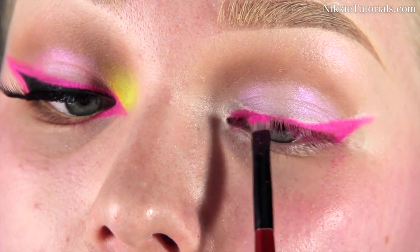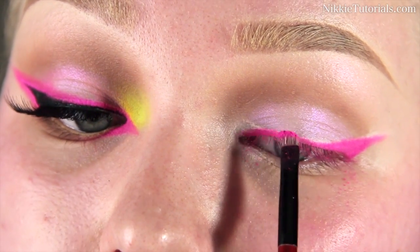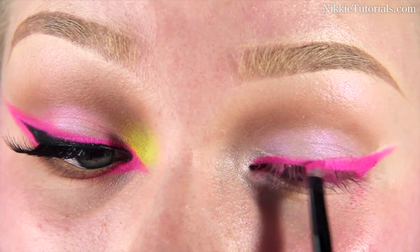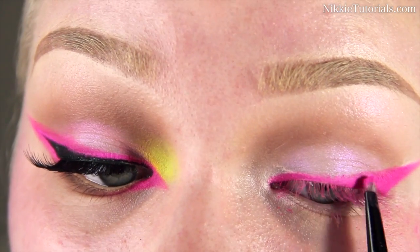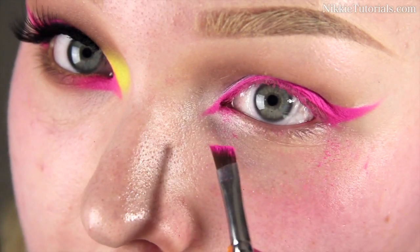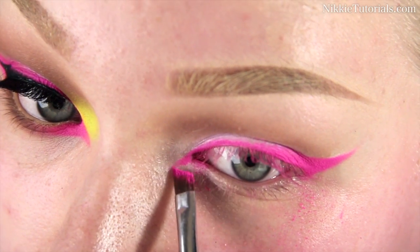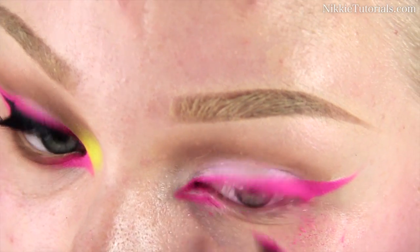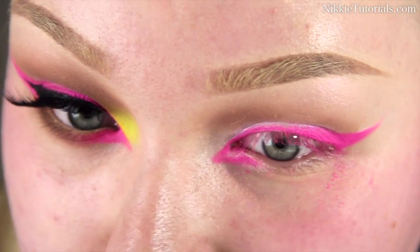You're going to get a lot of fallout, so make sure you don't apply your foundation before doing your eyes. I'm going to the inner parts of my eye and then going back, and you'll get that shape which I really love.